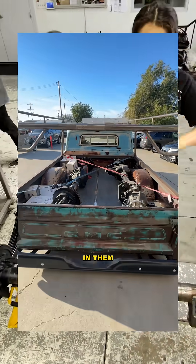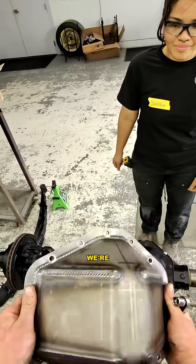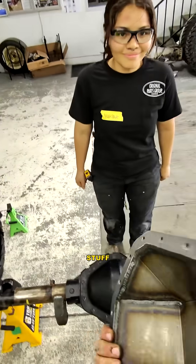We've got our axles back with the Yukon gears in them, but to protect those gears, we're going to add these super stout roughed-up diff covers.